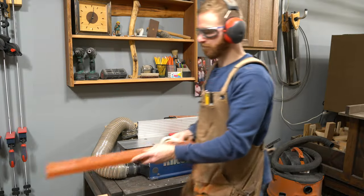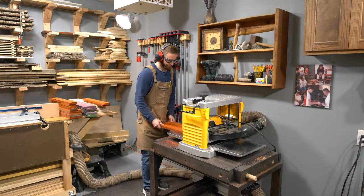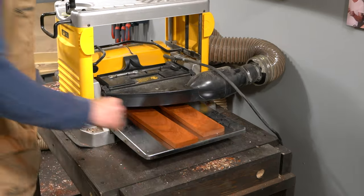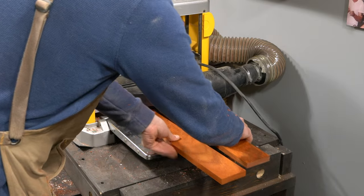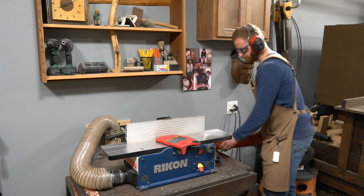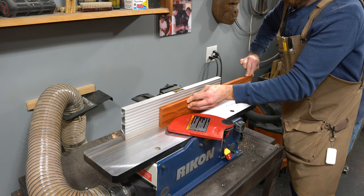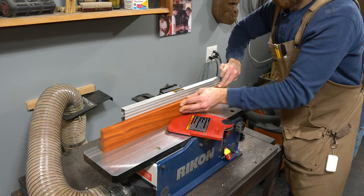Next, I need to run all the boards through the thickness planer until I have every board at the same thickness. These boards needed to all be planed down to just under 3/4 inch to achieve a uniform thickness free from all blemishes. Now all that's left is to edge joint each board so they're ready to be cut to the final width on the table saw.